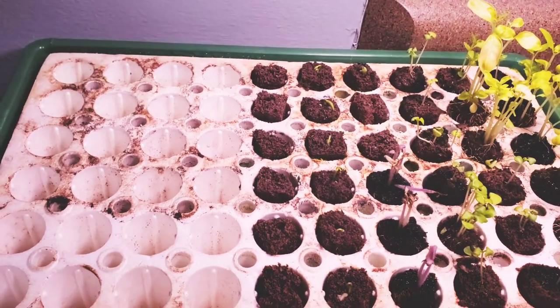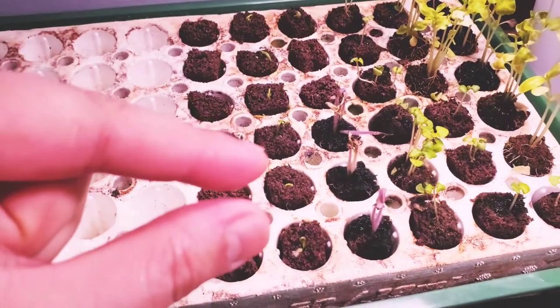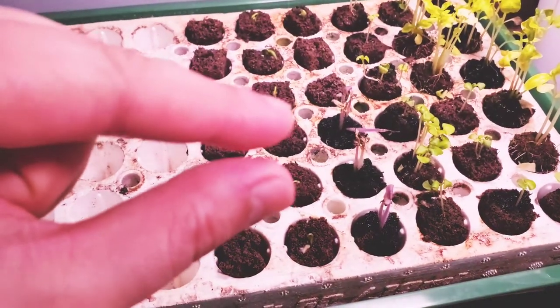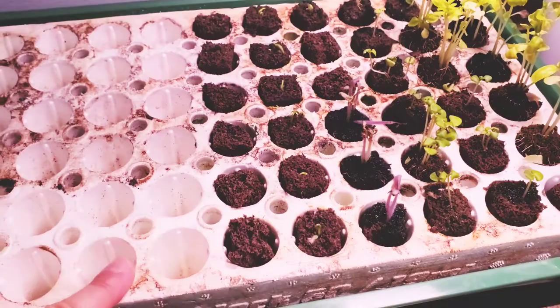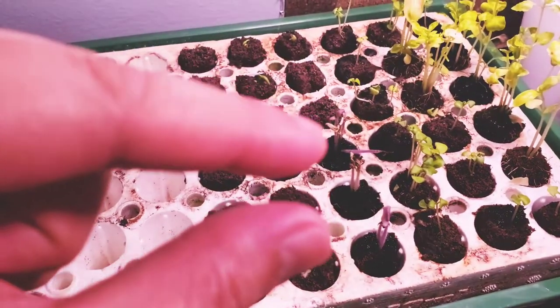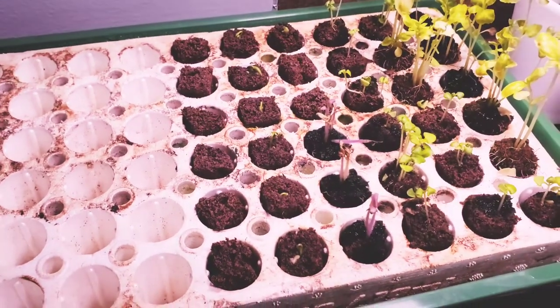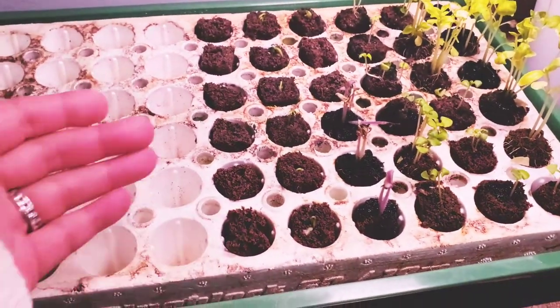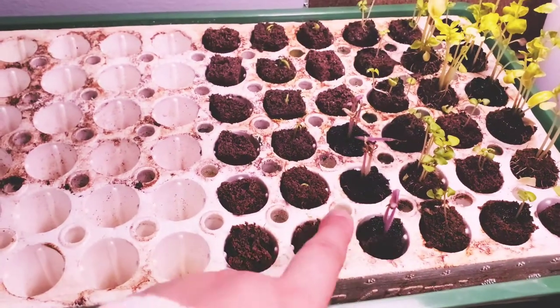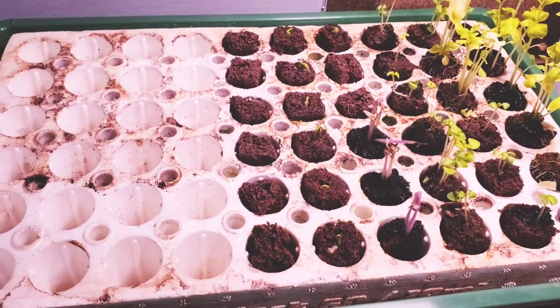My assumption is it probably got overwatered. I just kind of realized that I only need to add this much water in the tray — looking from the top — and I think I added this much water instead. It's not even flooding the entire thing, but that's what caused the algae right here, and I think it was just a little bit too much water for my babies.